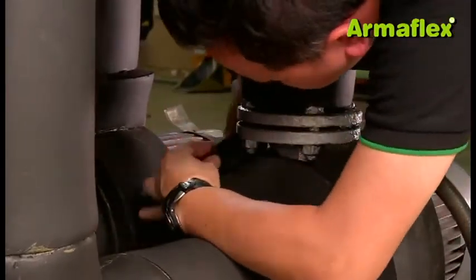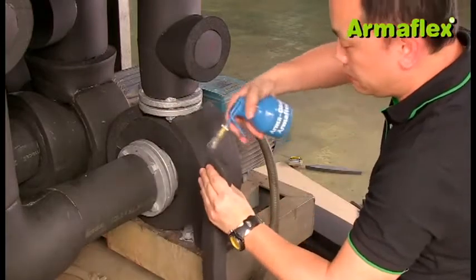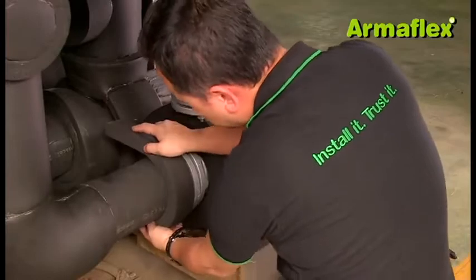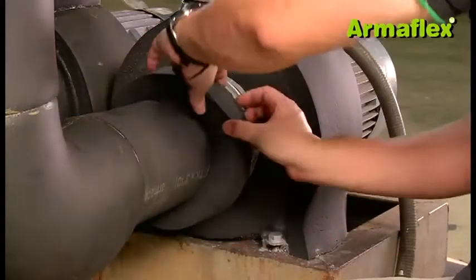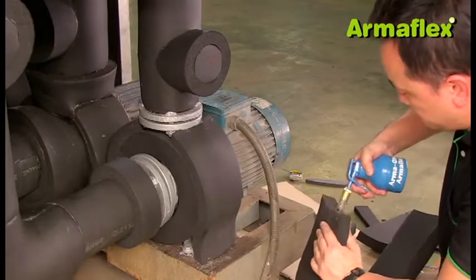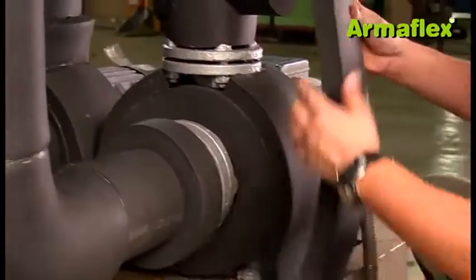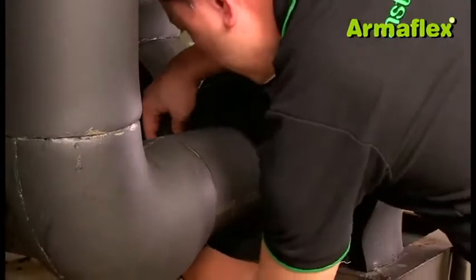To insulate the horizontal flange of the pump, a strip of ArmaFlex is first installed around the circumference of the adjoining pipe insulation. The ArmaFlex strip should be thick enough to match the outer edge of the flange. Next, a larger piece of ArmaFlex sheet is prepared to cover the flange. This will butt up against the insulated pump body and cover the strip that was fitted over the insulated pipe. For ease of fitting, it is glued only on the ends, and adhesive will be applied into the other joins later.